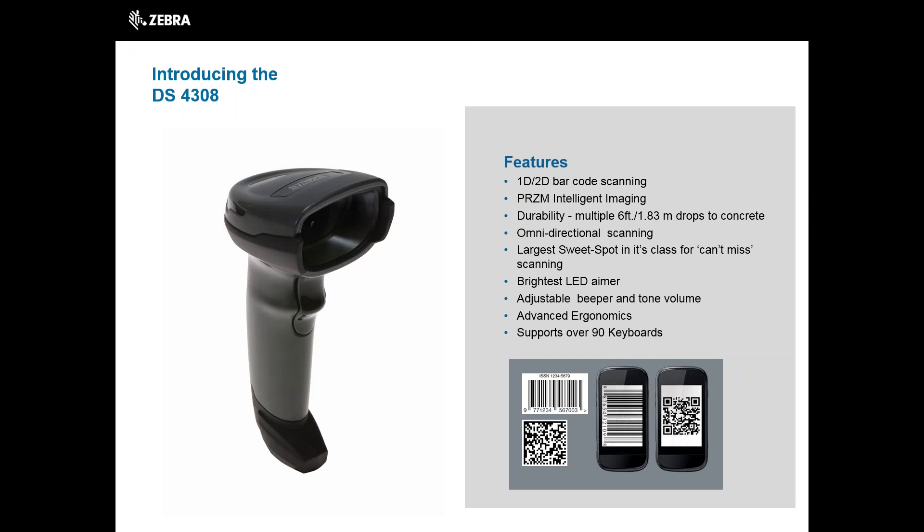The DS4308 is packed full of features that work for you: 1D and 2D barcode scanning, Prism intelligent imaging, durability with a drop spec of 6 feet, omnidirectional scanning, the largest sweet spot in its class, the brightest LED aimer, adjustable beeper and tone volume, advanced ergonomics, and it supports over 90 keyboards.